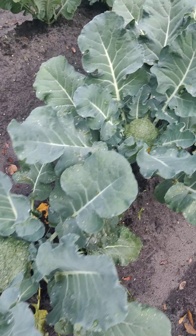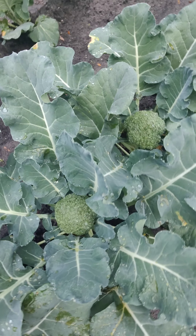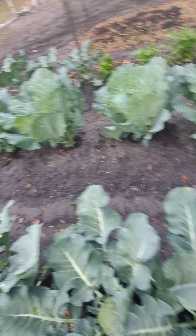Got some good heads forming on my broccoli. These are about ready to pick — that's two, three, four, five heads, and I got one over there as well.